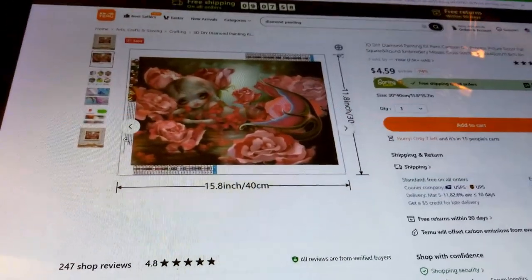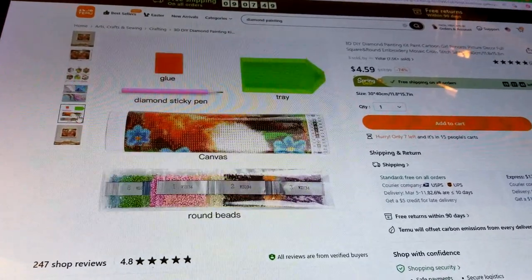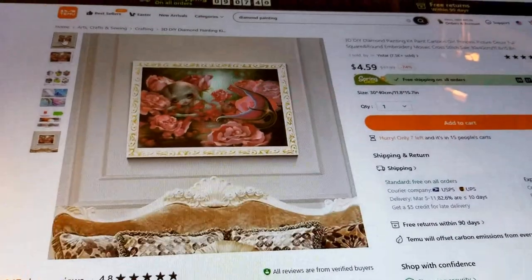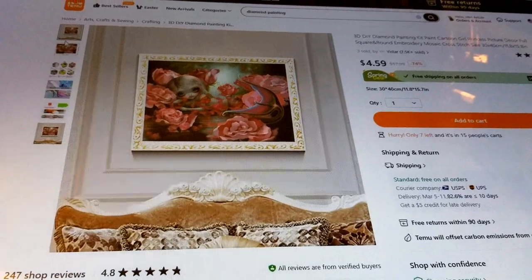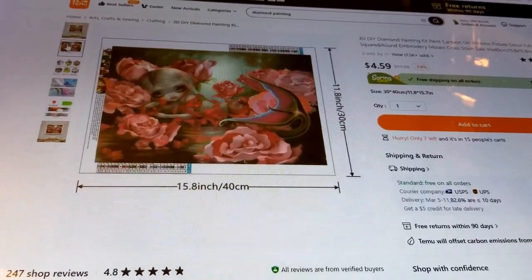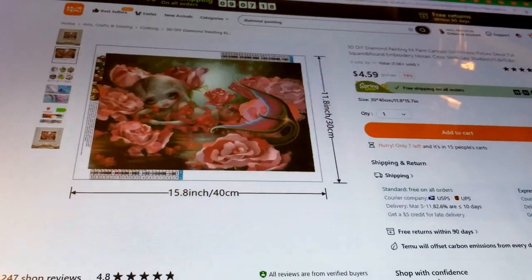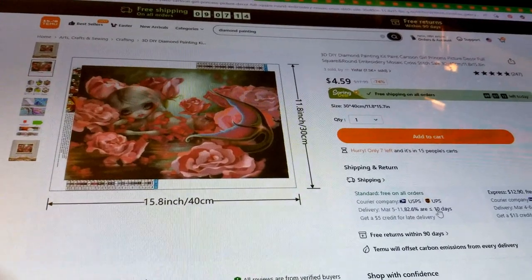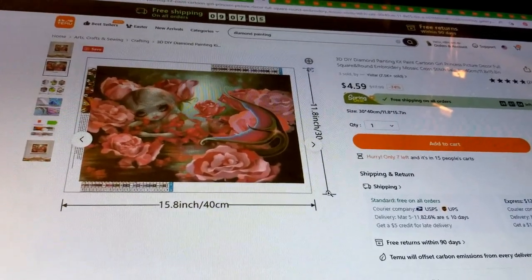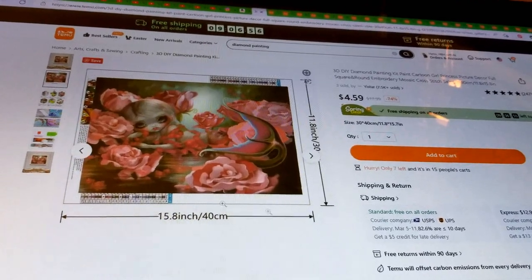In a listing's sidebar you'll generally see example pictures. Look for the measurements — a lot of times sellers will just use the same picture as the example and add measurements, and that's all you get. If you see a listing like this, look at the canvas measurements carefully. This one, for example, says 30 by 40 centimeters for the full canvas size, which means your actual drill area is likely going to be around 25 by 30.